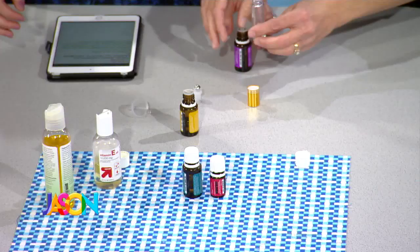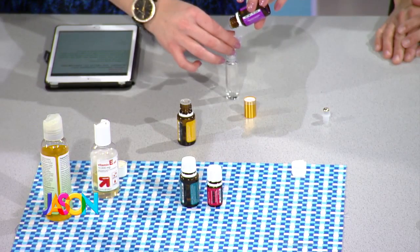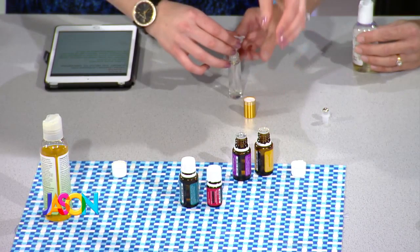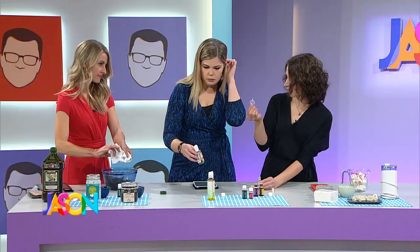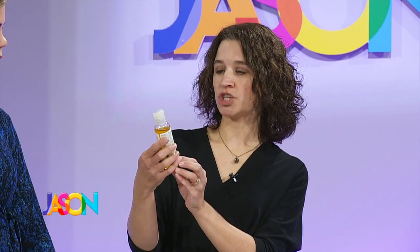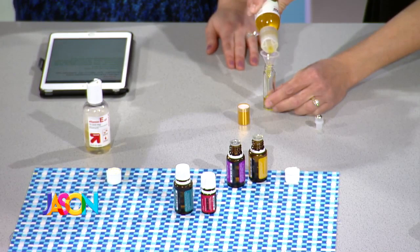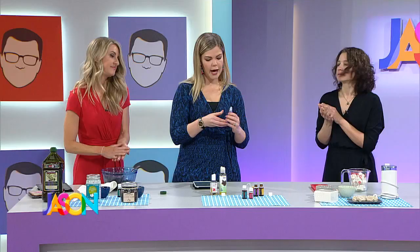Use the funnel to fill the roller bottle — it'll come out just fine. Once you've got those oils in, give the roller ball a little shake. Then add about five drops of vitamin E oil, which is really good for your skin. Give that a little shake, then fill the rest with jojoba oil. Jojoba — J-O-J-O-B-A — mimics the oil your skin naturally makes, so it doesn't leave a really oily feel. Once the bottle is full, put the roller top on and roll it into your cuticles.